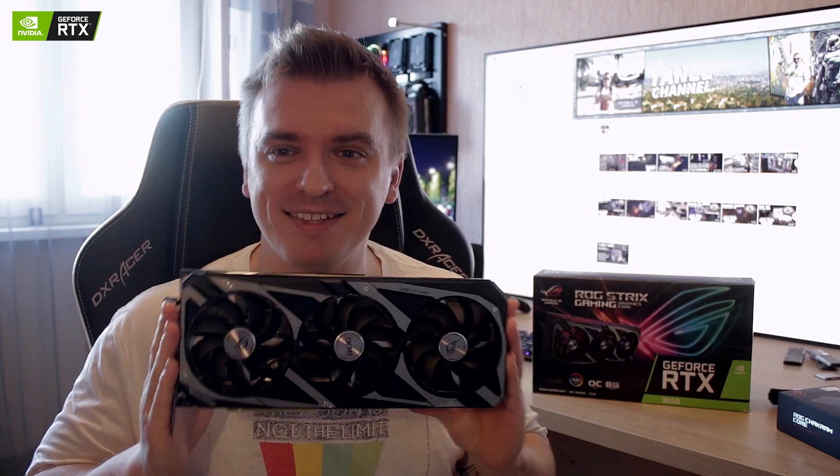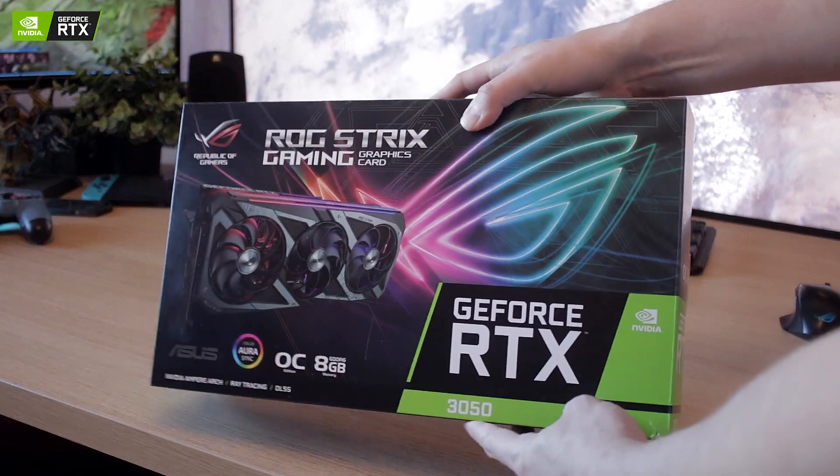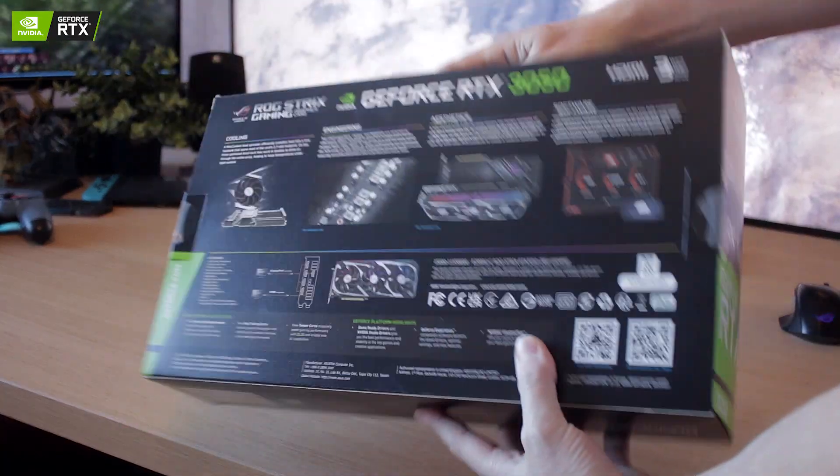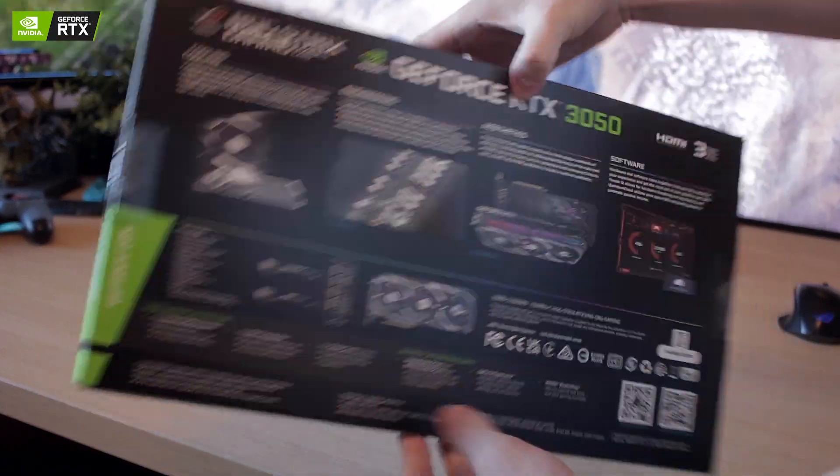Hey, what's up everybody, welcome back to another video review. Today I have a pretty beefy RTX 3050 in my hands which I'm going to be reviewing for you. We are going to be checking out how good the ASUS ROG NVIDIA GeForce RTX 3050 is, and as always I'll leave my Amazon affiliate link down below so you can quickly check it out.